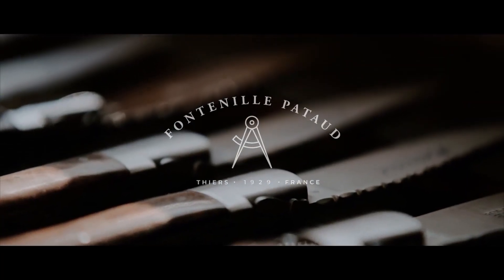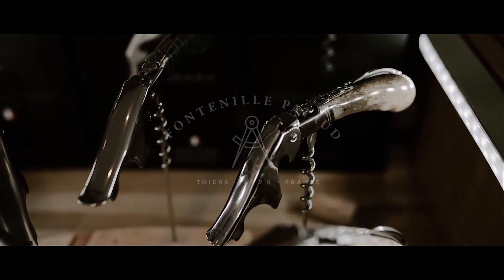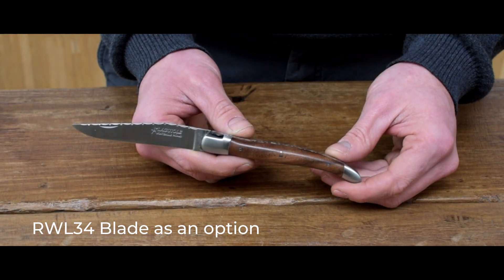Hi and welcome to our workshop. I'm glad to present you today the Laguiole traditional. The Laguiole remains the store of French knives, sober and timeless.